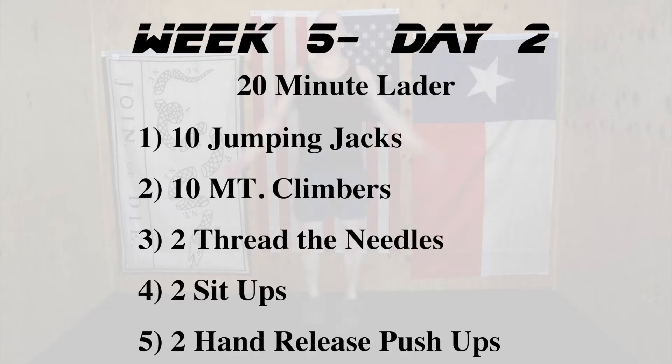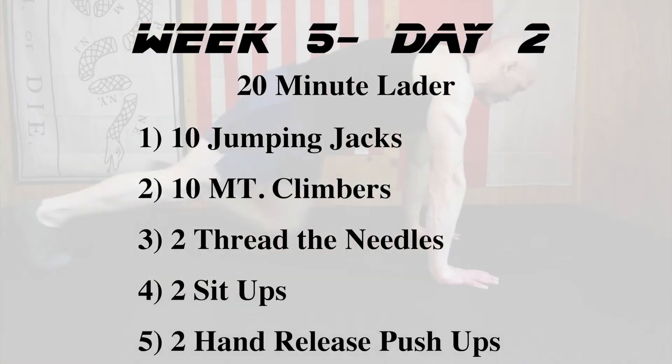The second portion of day number two is a twenty-minute ladder. You're going to work through as much of this as you can in twenty minutes. We have five movements starting at different numbers. If you get through one through five, you add a rep to every single movement, get through it again, then add another rep to every single movement.